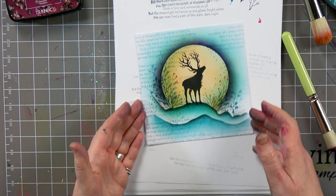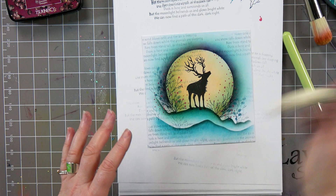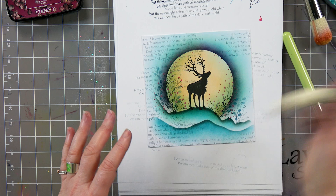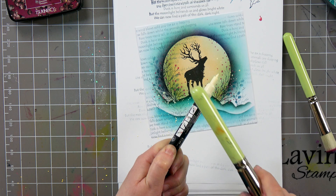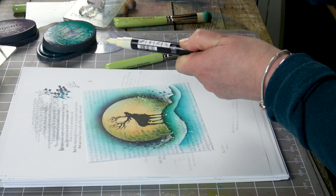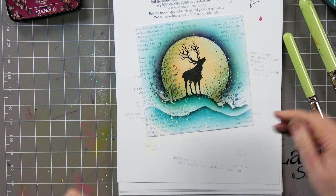Next I'm going to use another Posca — this one's the ivory; you can use the white or the beige, or any colour you like. Because I wanted it to be a bit more wintry, I'm going to use this one. Give it a shake and then just tap. You can see how that starts to come out and I'm just taking it across the card. I love this technique — it really does give the card something else.